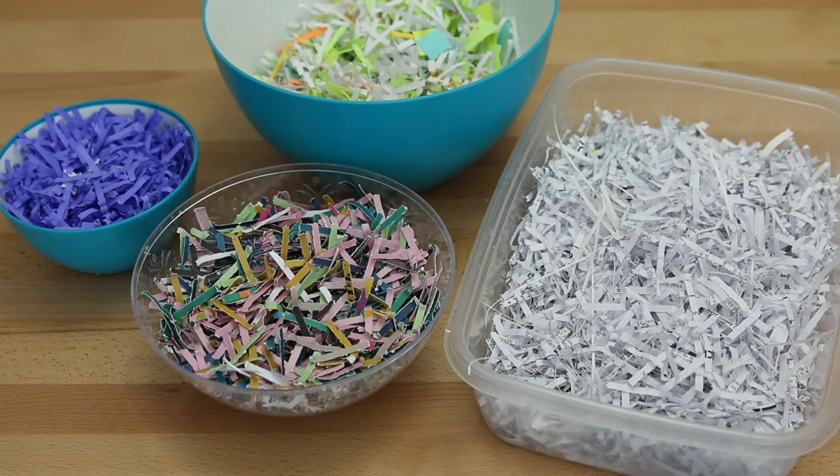At this point many people use a blender to turn the paper into pulp, but it shouldn't be one you plan on using for food because the paper may ruin the blades and bits of pulp will get into the blender — it's no longer food safe. I like my blender, so the other options are to buy one from a secondhand store or buy one just for this purpose. I don't want to do that, so I'm going to travel back in time and use the ancient method of beating the paper to a pulp.